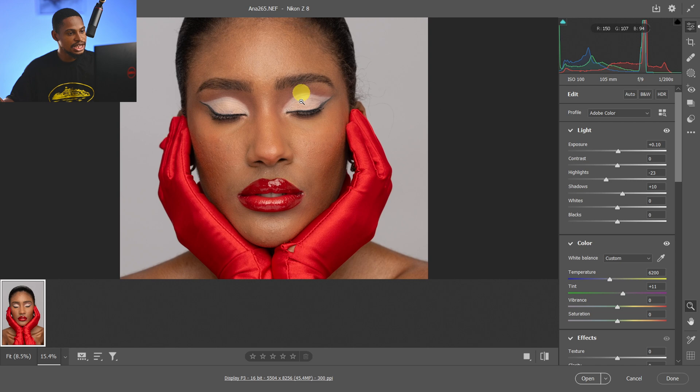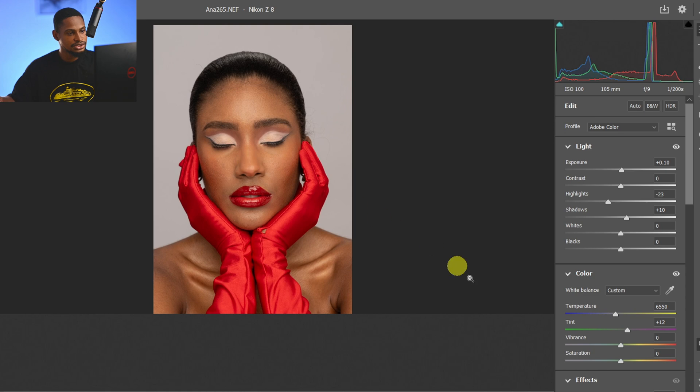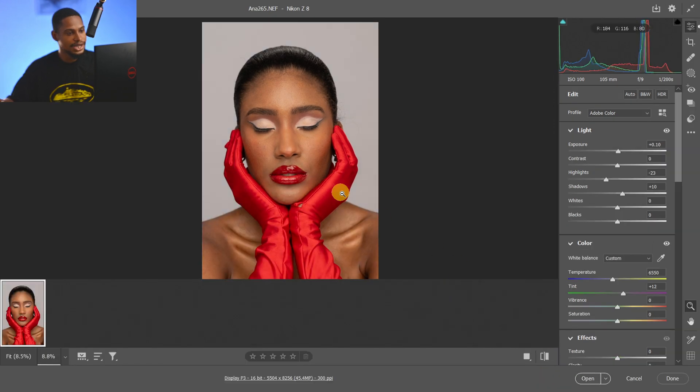If I zoom in I'm seeing a bit of green tint on the image, so I'll come to the tint and just add a bit of purple or magenta. Then I'm going to come to the temperature and add a little bit of warmth towards the yellow side. These are the before and after — I think we're good to go.